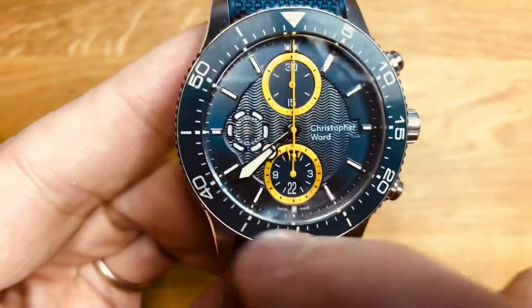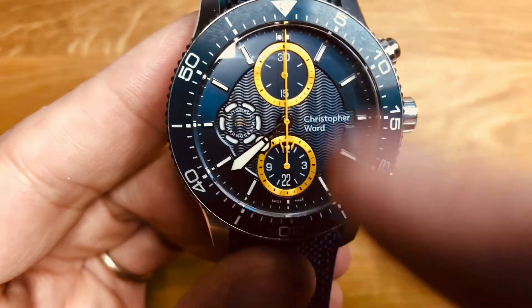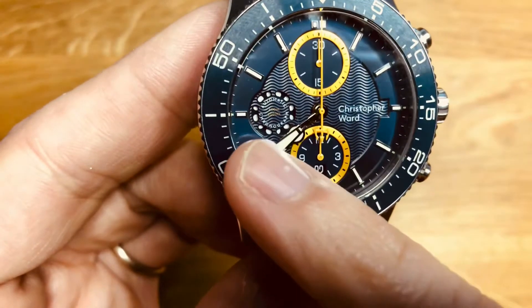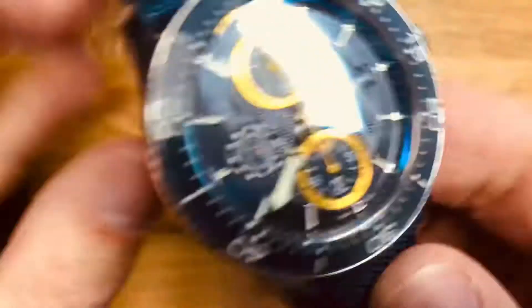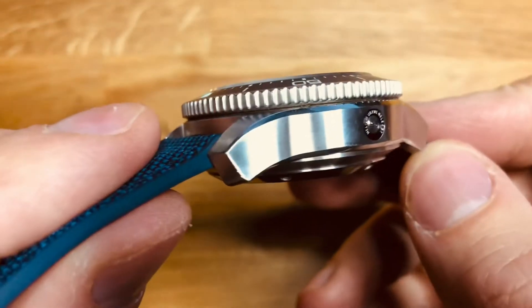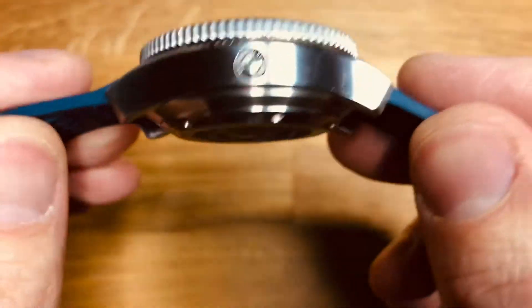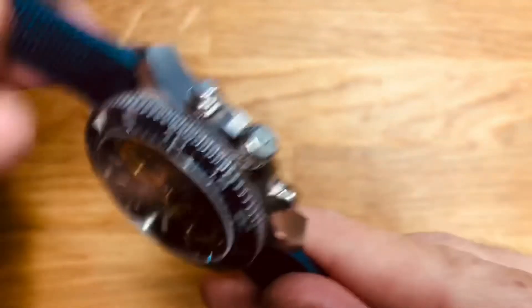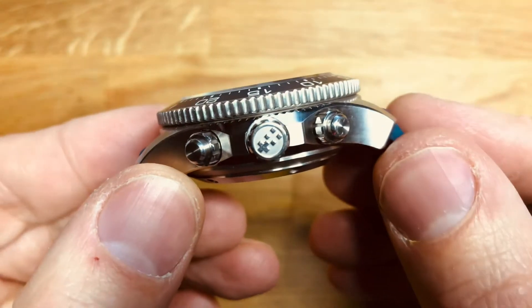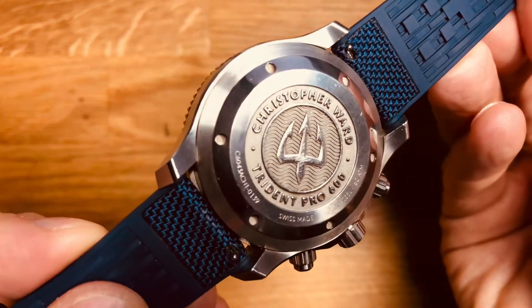Printed minute track around the edge and sub-dials for minutes and hours for the chronograph movement. Obviously the seconds hand is that yellow one there, in a sort of trident breathing apparatus design - I'll talk about that a little bit later in the Good, Bad and Ugly. The case itself is brushed down the sides longitudinally with a polished bevelled edge across the top. It is scratched up - I have been wearing this most days for about a year now, so this is real world used. Nice deep stamped logo on the crown and then screw-in pushers for the chronograph. The back is a nice deep-etched screw-down case back stamped Christopher Ward Trident Pro 600 with the usual Swiss Made serial number.